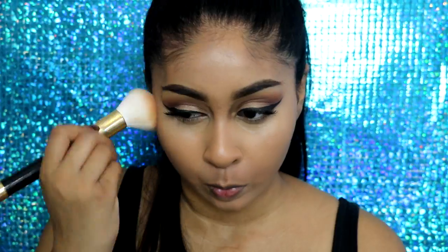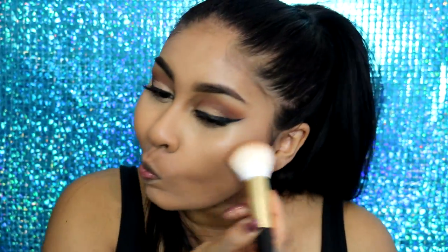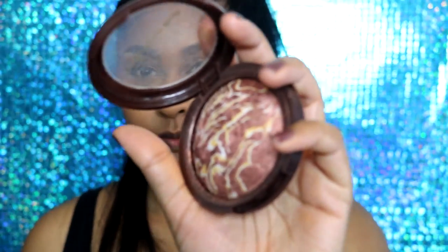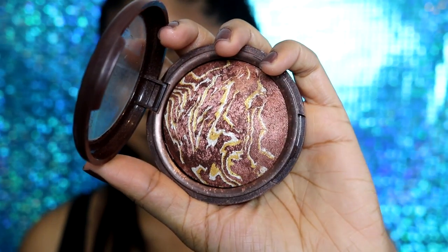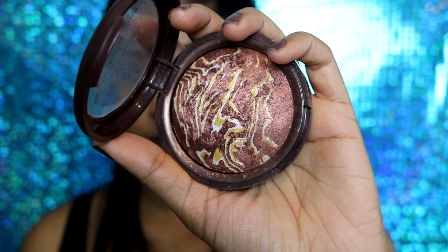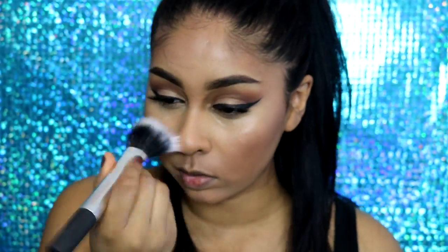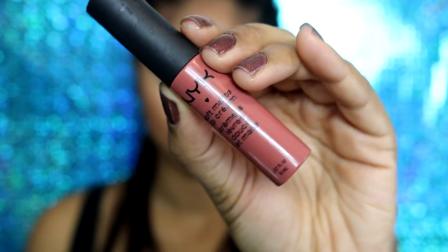Now I'm going to use a bit of bronzer — I'm using the NYX Matte Bronzer in Deep to quickly bronze up my face. It gives a really nice bronze look and adds color and dimension. I'm also going to add a bit of this sun-kissed bronzed baked blush from Primark, which adds a really nice bronze glow. I just added it on the highest points of my face.